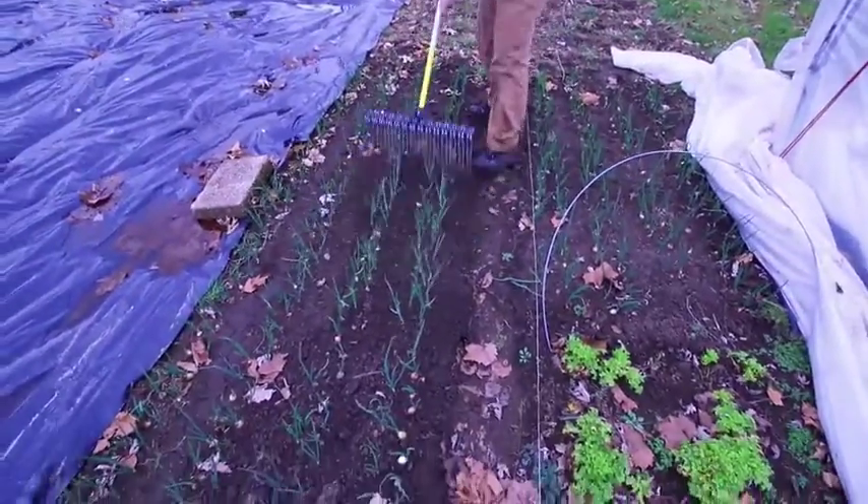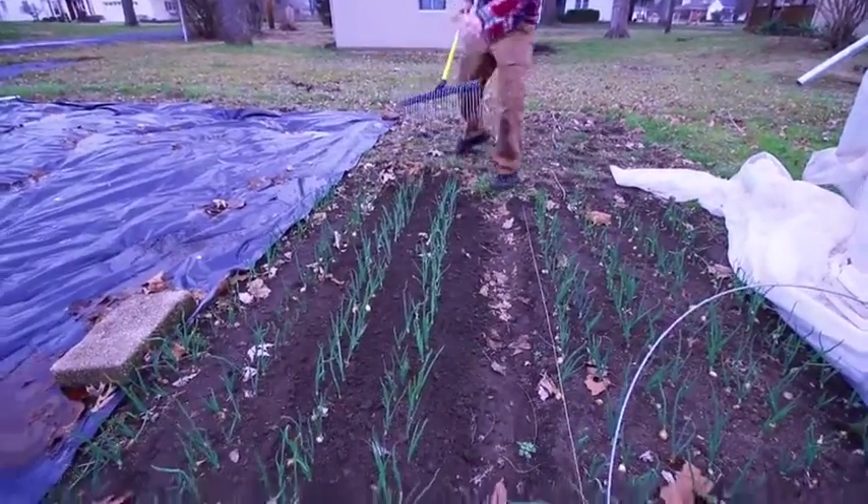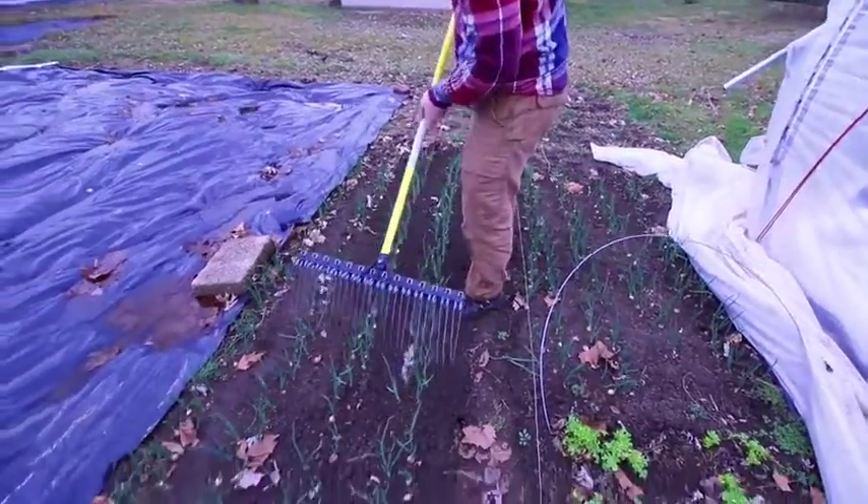We'll just go ahead and rake it right over the onions — it leaves the onions but does a nice job of aerating the soil a little bit and killing any of the small weeds that have started to germinate.